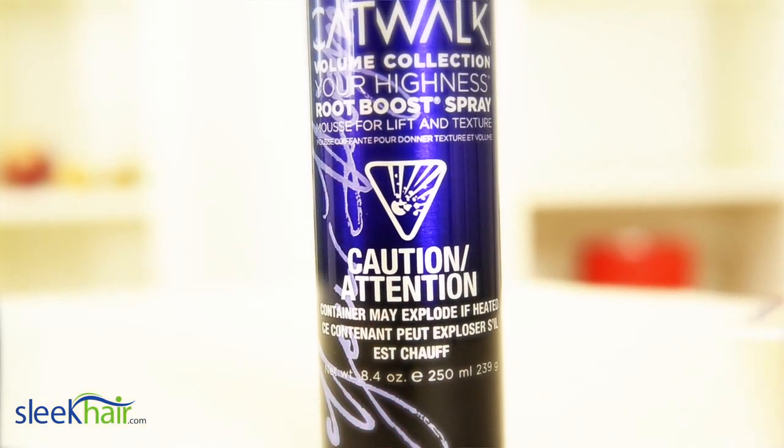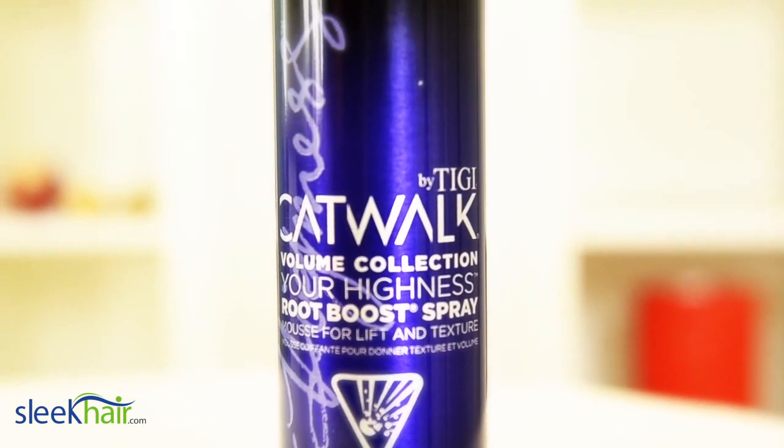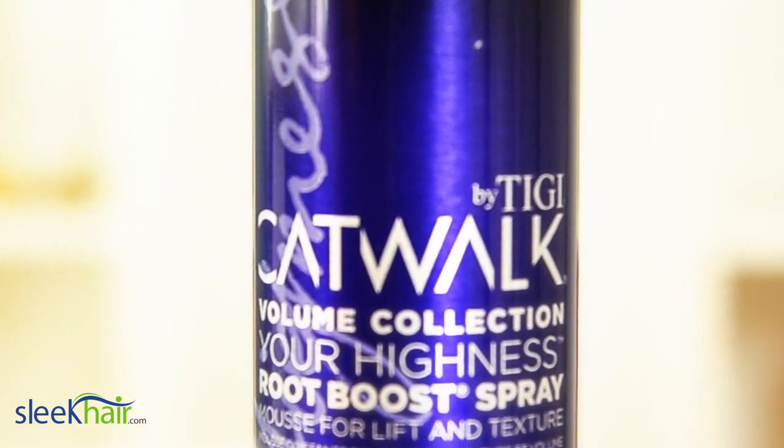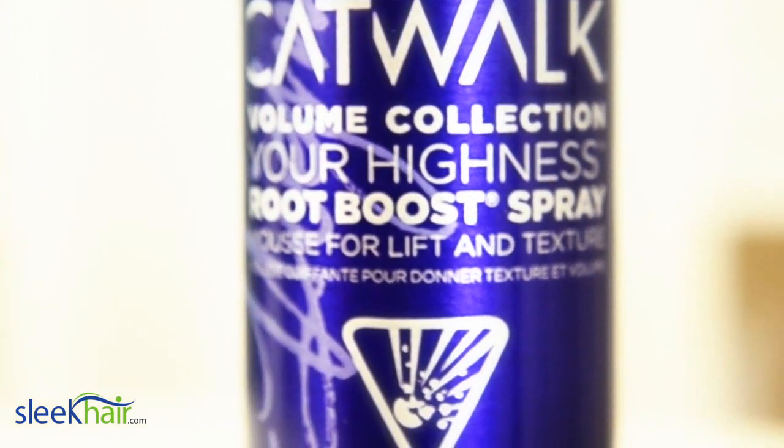Voluminous hair can take your look from simple and wholesome to bold and sexy in an instant. I give TG's Root Boost a 5-star rating for amazing texture and lift, for ease of use, and for long-lasting style.